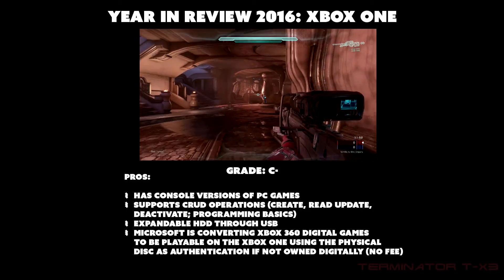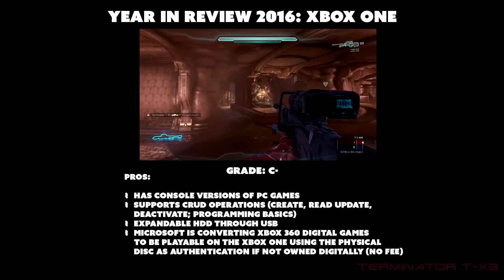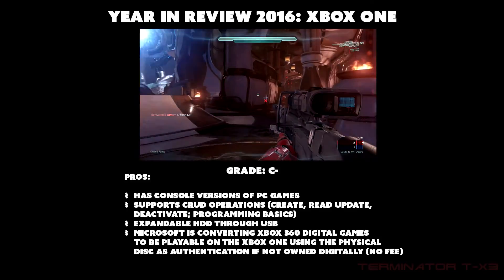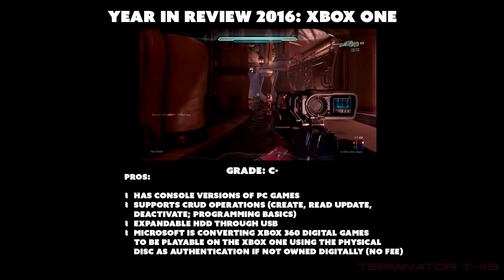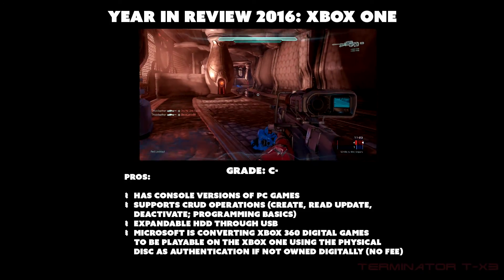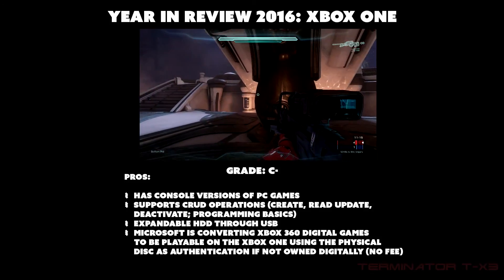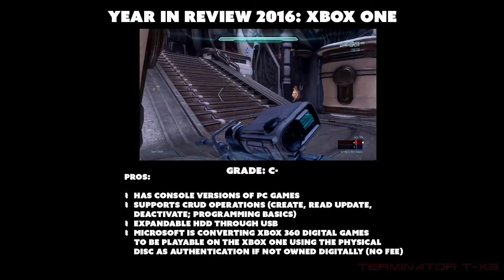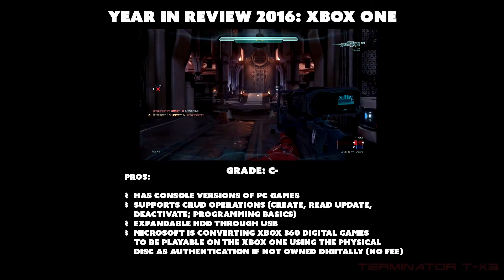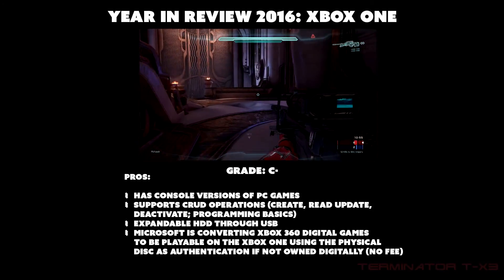The Xbox One occupies a gray area — it's for people who don't want to go fully PC but also don't want PlayStation. You get Xbox Live's online experience, but on PC online gaming is free. That's the audience they attract. For 2016 I would grade the Xbox One a C-minus. The pros include: console versions of PC games, CRUD operation support, expandable hard drive via USB.